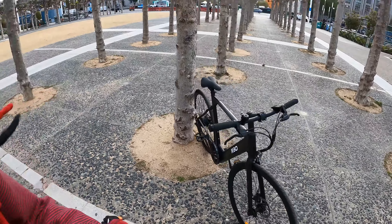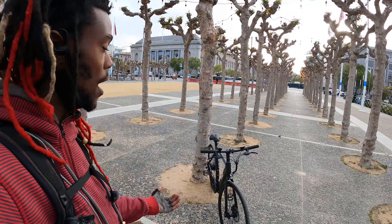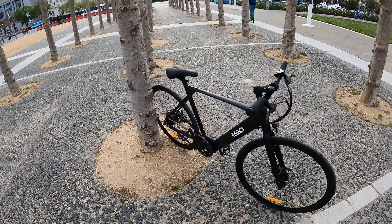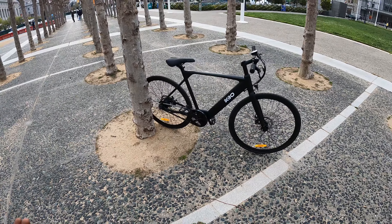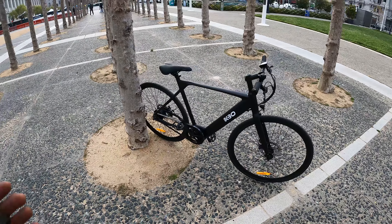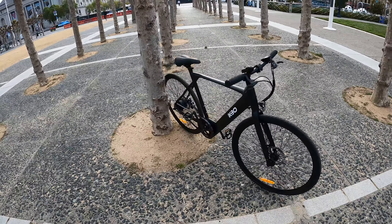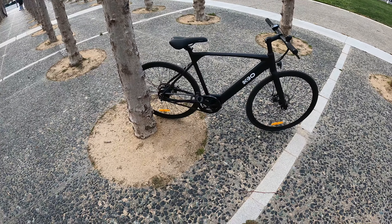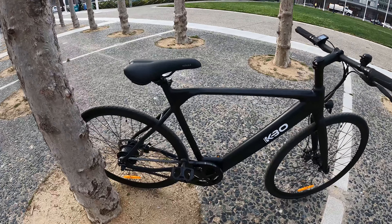What up YouTube, it's your boy Jermaine back on another video. I've been getting a lot of requests to make a review video about my electric bike. I haven't even had this bike for a week, so I can't make a really in-depth review, but I'll talk about things I like about it and what pointed me in the direction of this bike.